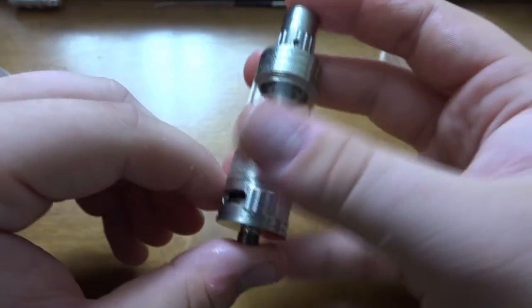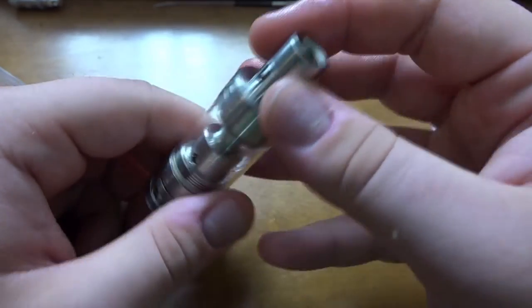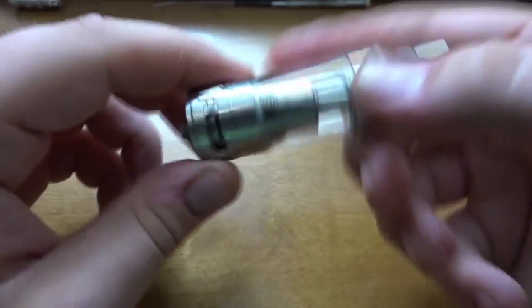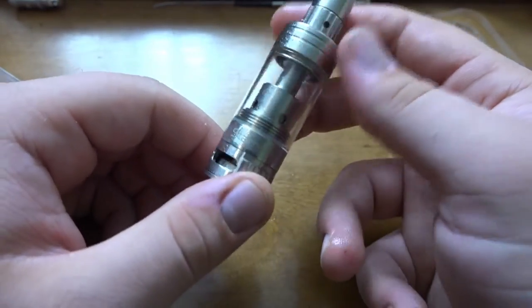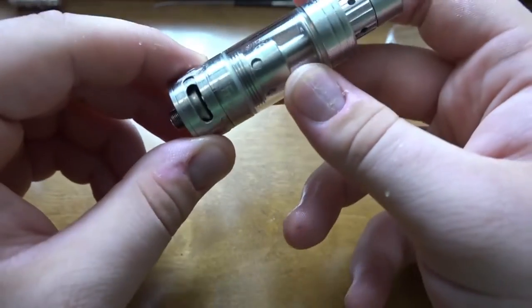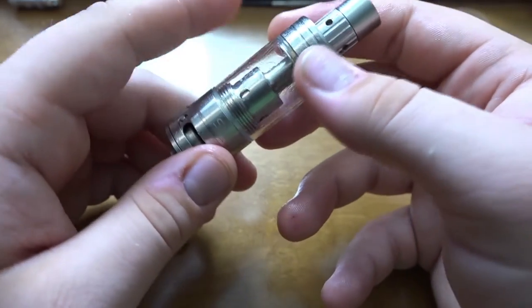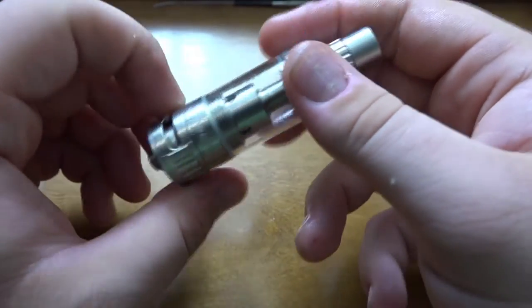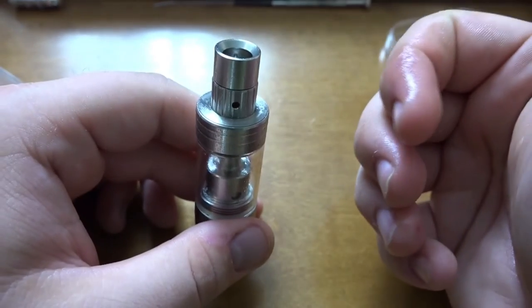I just want to put that out there because it may make a difference on the overall review. The tank retails for around 40 to 50 bucks Canadian. This was actually given to me to review, so I'm really happy about that — big thank you to the person who gave it to me. Let's go back up top and finish this review.